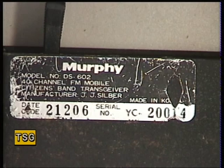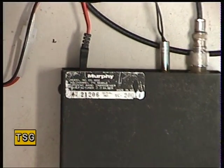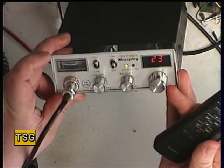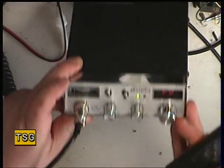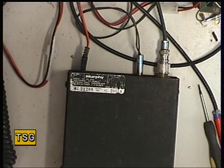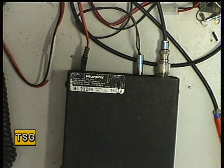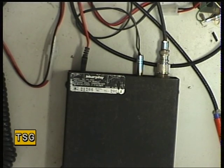Today we've got the Murphy DS602 mobile. I was having a chat to my good friend nine miles up the road, Mower Man, and he said he hadn't done the Murphy — but he was actually talking about the Murphy base station, which is really a Spirit 40F in a big box. Here's the Murphy DS602, which was custom made for the mail order company Great Universal Stores in the UK by JJ Silver in Korea — it's the York 867, which I've got the details of.